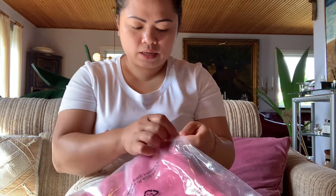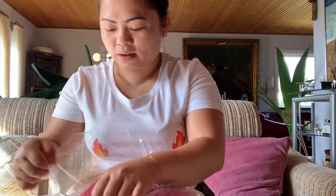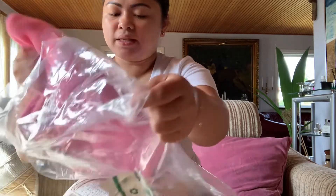I hope it will fit me — I guess it will. I'm very excited about the other one. This one is size 44 — so let's see how big it is.